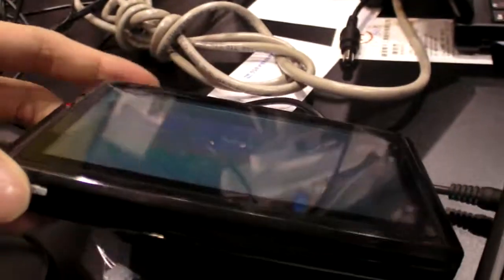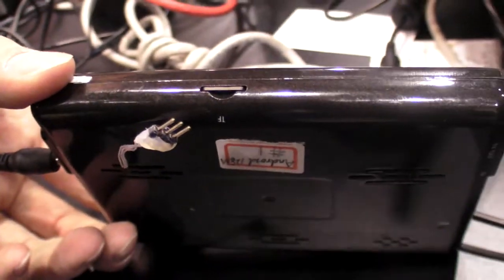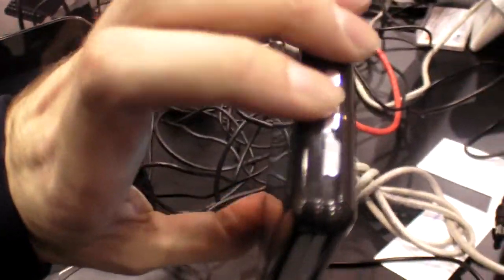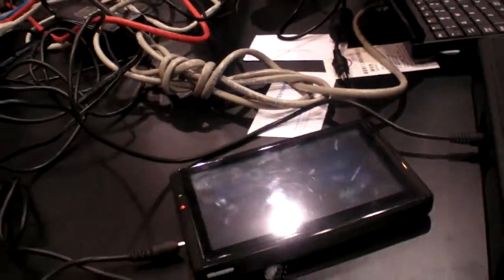It can play 720p. It has TV output. You have USB slave only — no USB host. And there's a micro SD slot. It's Wi-Fi only, not 3G — but we can put 3G inside, it's possible, because they're all based on the same chip, the same platform, just different hardware configuration. How much more does the BOM cost for 3G? Right now it's about 40 to 50 bucks extra for 3G.